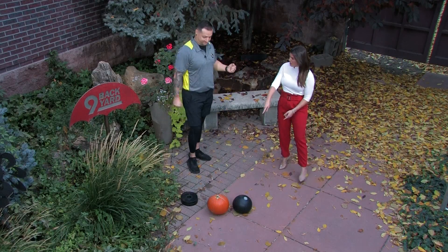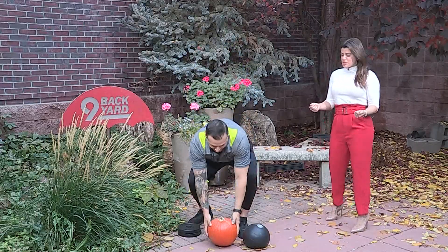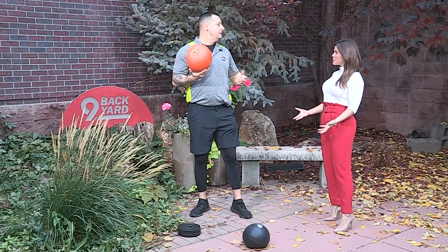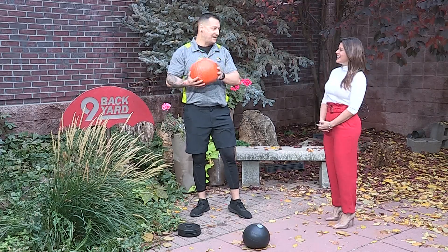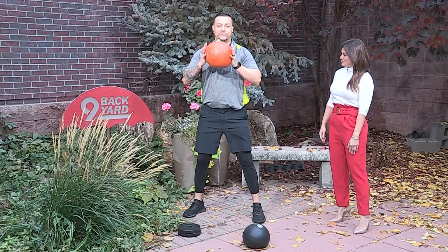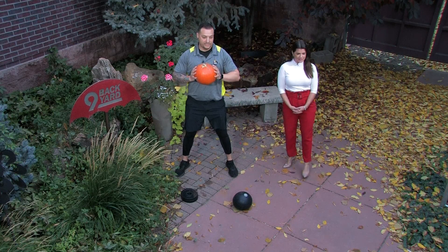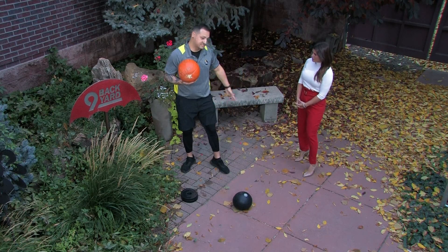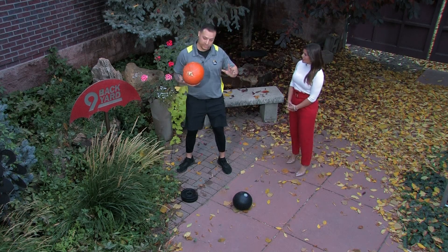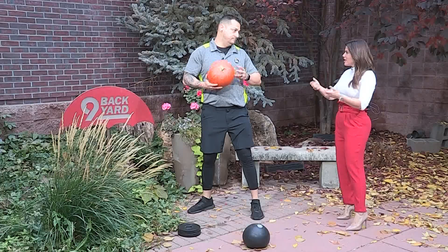We've got that pumpkin, so let's go right into it. If you're going pumpkin picking, this is going to strengthen your back — it's more of a full body exercise. Those pumpkins can be heavy. We're going to go goblet squat first, using the pumpkin — deep and up, deep and up. This is going to work out the legs and the glutes. It's a perfect exercise to do even at home without the pumpkin — you can use a gallon of water or anything you have.